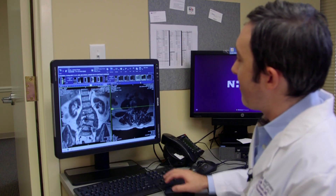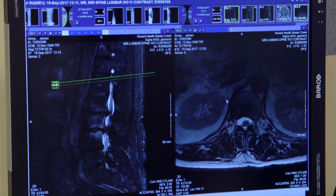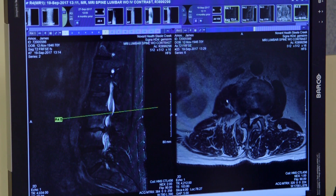We decided to take a more minimally invasive approach in order to help him recover a little faster. The way we did this was a two-part procedure done the same day. The first part included a surgery where we started him laying on his side, made a small incision about two inches on his side, and were able to come down to his spine, remove the discs that had created the problem, and place spacers in those disc spaces to restore the normal height and size.